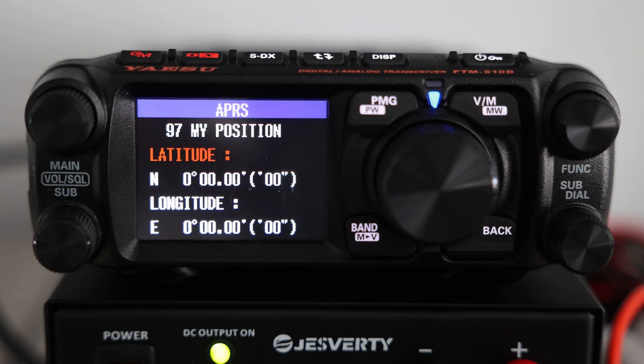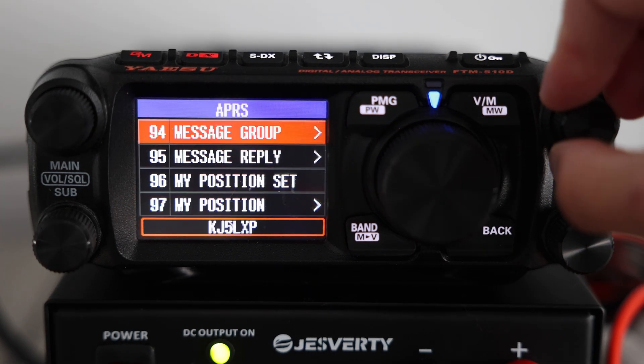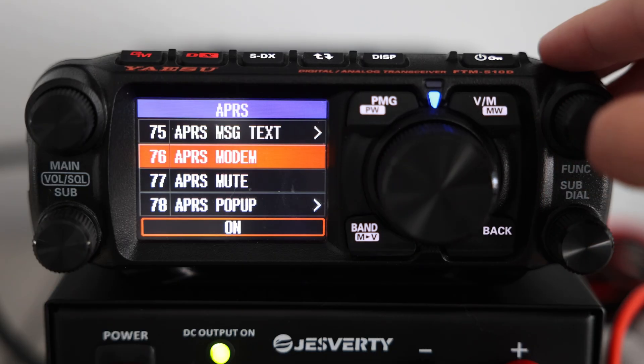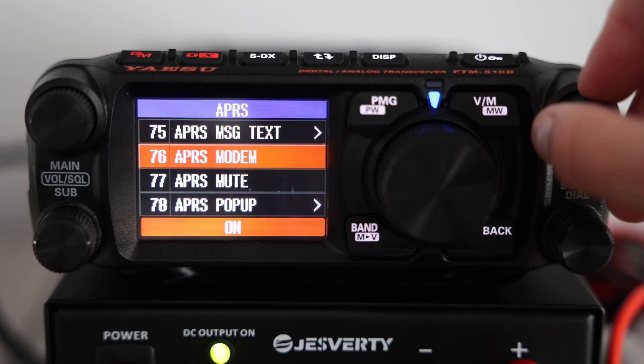To enter your location manually, go down to menu 97 and enter the latitude and longitude of your position. Now that we have our position set and our callsign for the station entered, let's turn on APRS. To turn on APRS, you want to go to menu option 76, called APRS Modem, and make sure this is turned on.